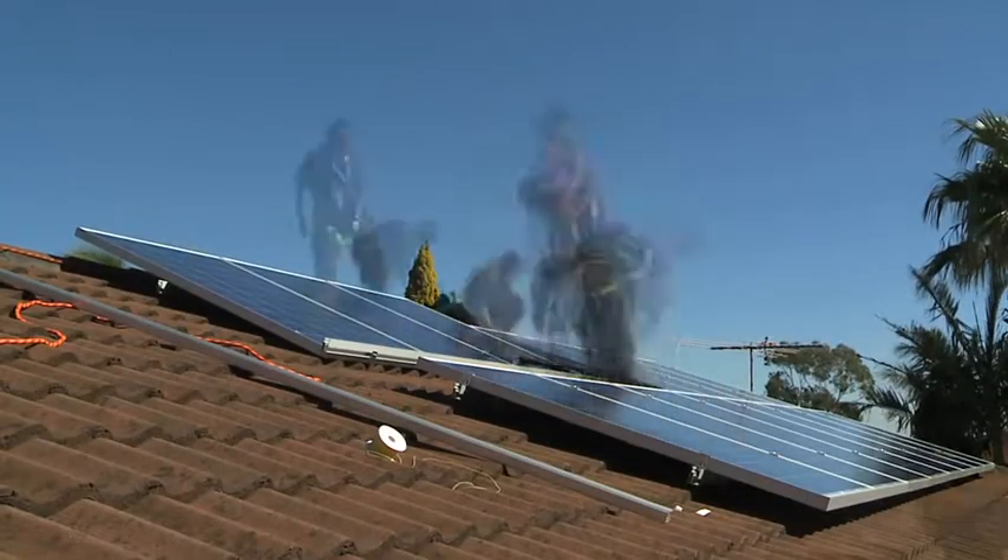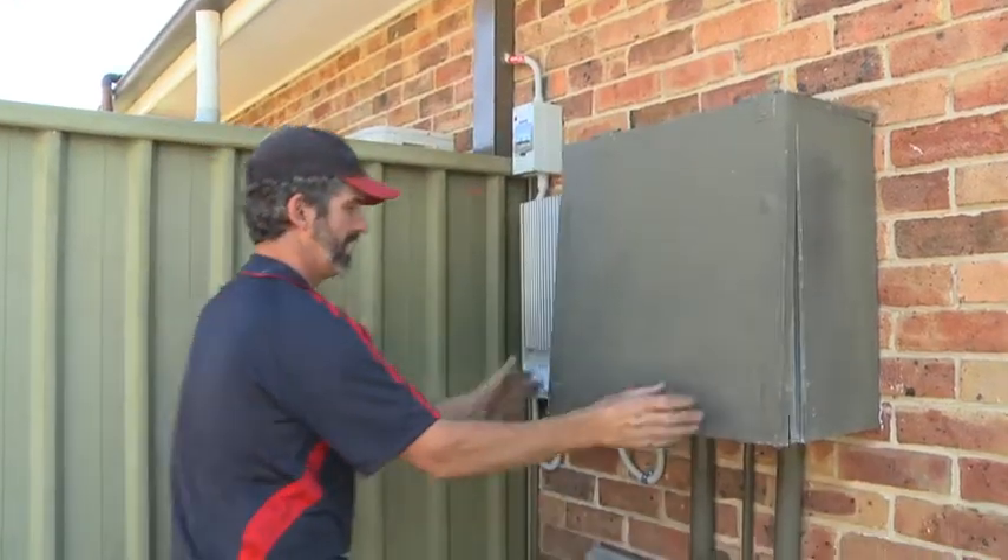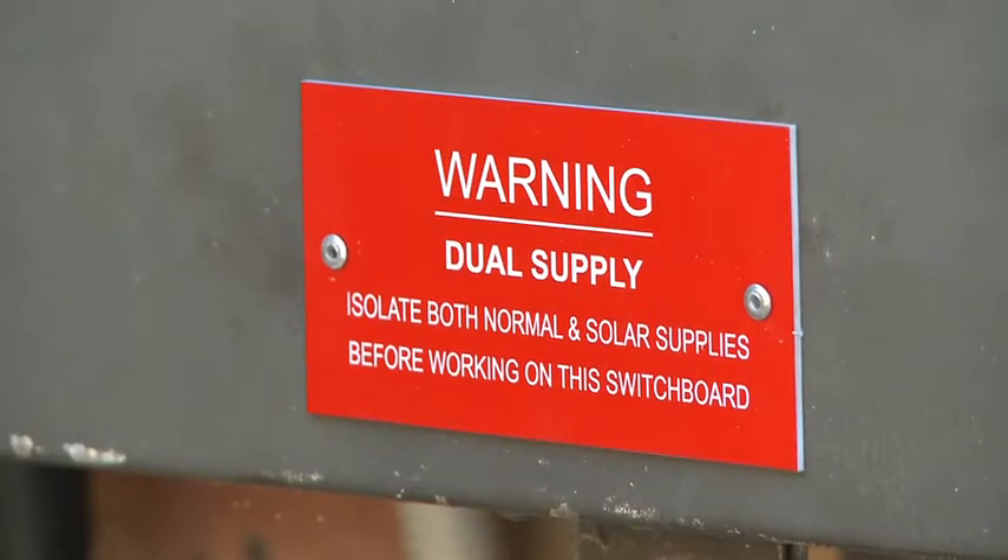The solar system has been installed. The panels are on the roof, the inverter is on the wall next to the fuse box, the inverter is wired into the fuse box, and the inverter is wired to the panel.